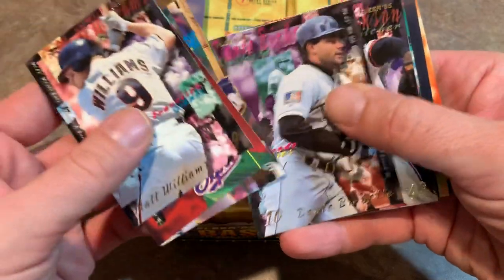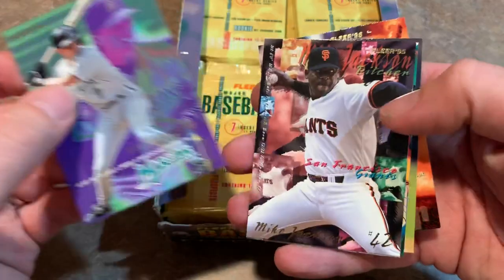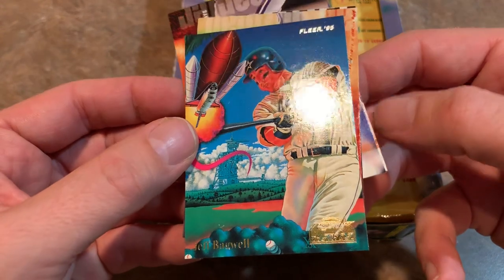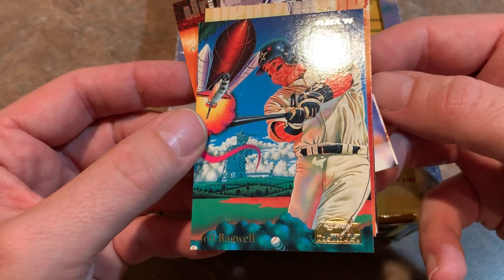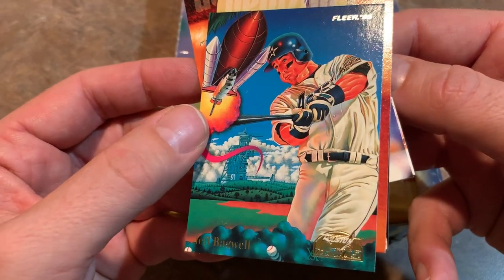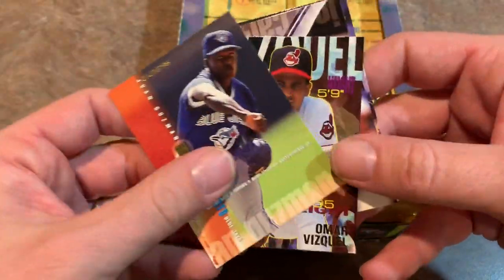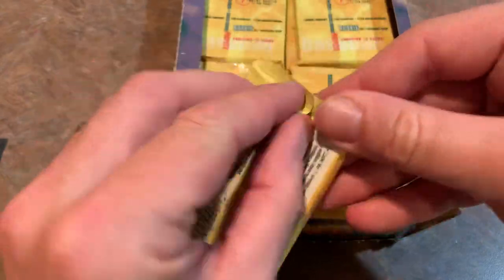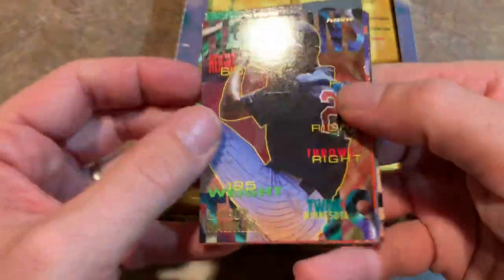Larry Walker, Dante Bichette — his son Bo Bichette will be coming up for the Blue Jays. Another Jeff Bagwell. I don't even know what this insert is called — I think it's called Provisions. Stated odds: one in nine per pack. So we already got two Jeff Bagwells. Omar Vizquel, future Hall of Famer I think. Vizquel will get in there one of these days, now that defense is valued a lot more highly, especially in this analytical era.